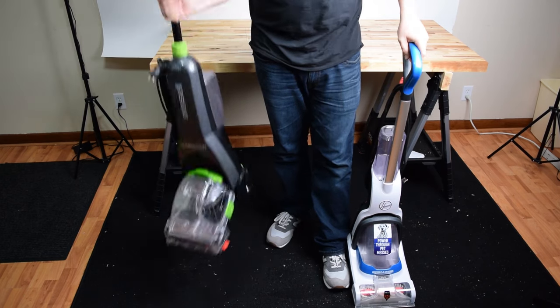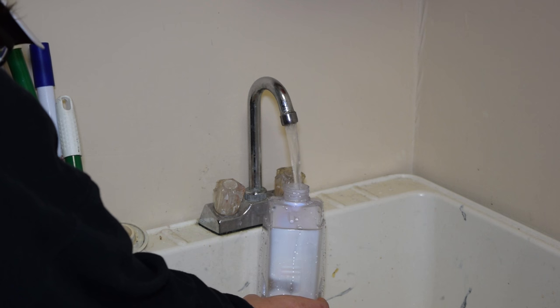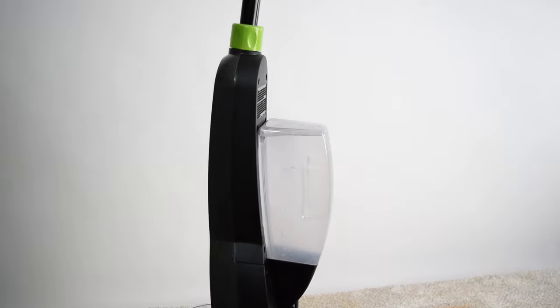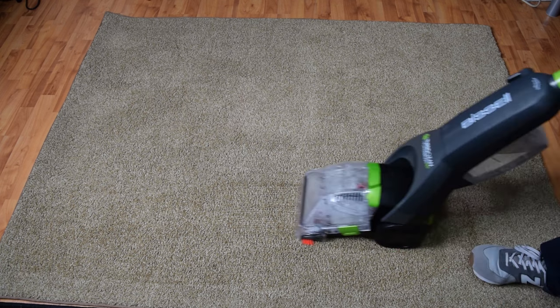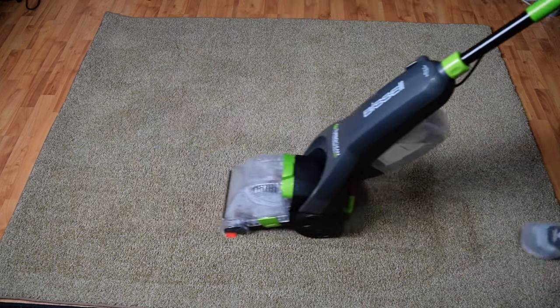It's really light at 12 pounds, the same as its main competitor, the Hoover Power Dash. It operates the same in that you add hot tap water up to the water line on the clean water tank and add solution up to the solution line. You put the bottle back in the holster, turn it on, and start cleaning. You push the trigger, which sprays the solution onto the carpet. You want to make a pass or two while spraying the solution, followed by several passes without the trigger press to suck up the water from the carpet.